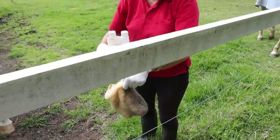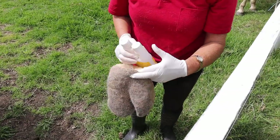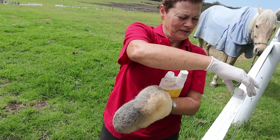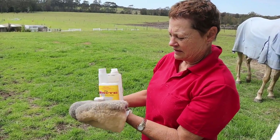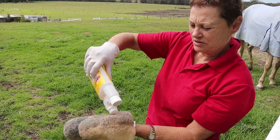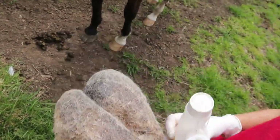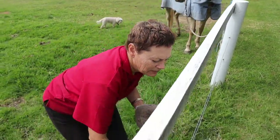Then grab your mitt. I'm left-handed but I'll demonstrate with the right hand. Just hold the mitt out and pour over 30 mils — make sure it's all empty and then put the lid on. Back in the kit for a minute.